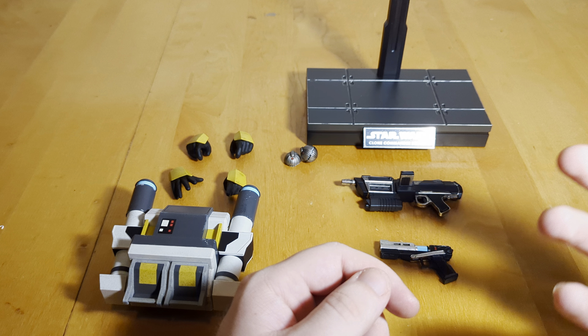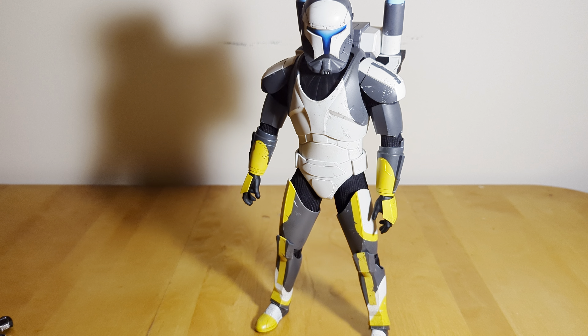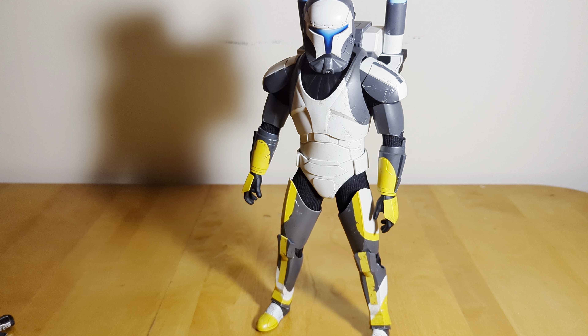So accessories are good but definitely could be a lot better. Now let's take a look at the figure himself. Even with significant, I would say decently significant inaccuracies, I still really like this figure a lot. I just think it's so cool to have this character in Hot Toys — a character that I honestly thought probably would never get a Hot Toys figure. I absolutely love Republic Commando and I love all the characters of Delta Squad, but Scorch especially. Boss and Scorch are my two favorites. I still think this figure looks really cool, but there are inaccuracies to consider.